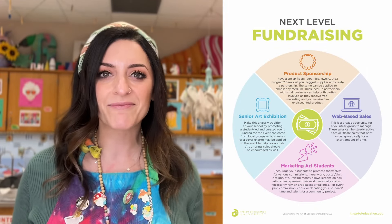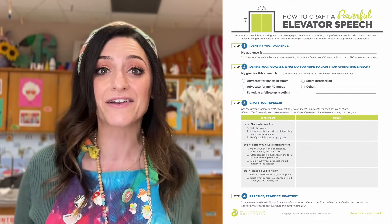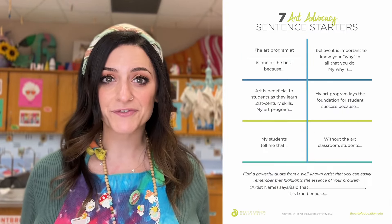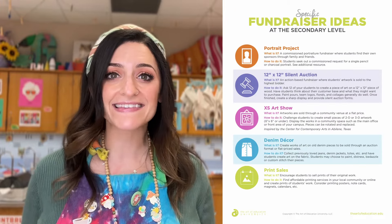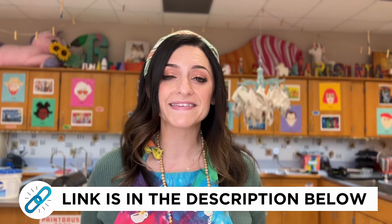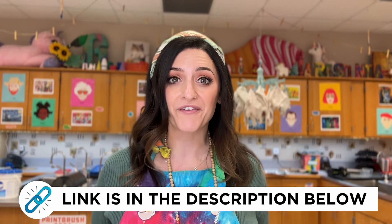For more awesome information and materials, check out Pro — an on-demand PD for art teachers that features hands-on tutorials, strategies, and resources. If you're already a Pro member, check out the following packs: advocating for your elementary art program, fundraising at the secondary level, and partnering with your local art community. If you're not already a Pro member, head on over to our website, linked in the description box below, for more information on how to get Pro for your district.